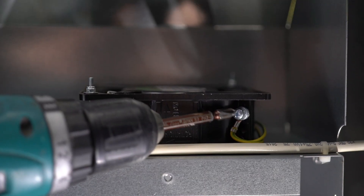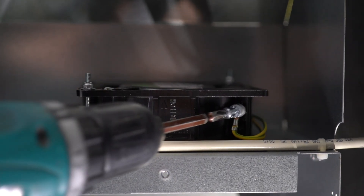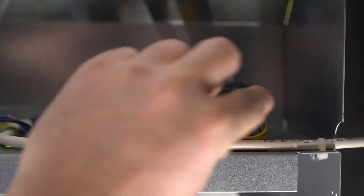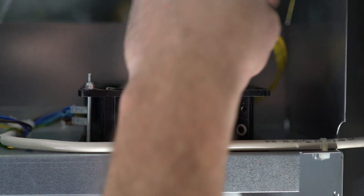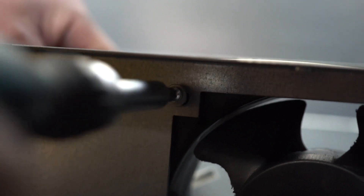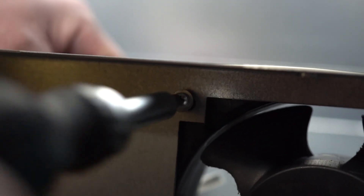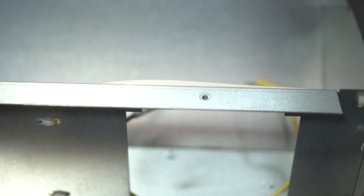Unscrew the ground wire from the fan. Detach the clips from the fan. Unscrew the two screws from the fan. Extract the fan and change it.